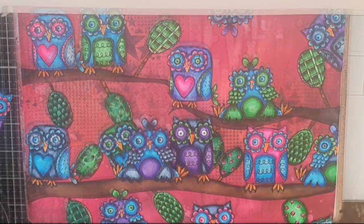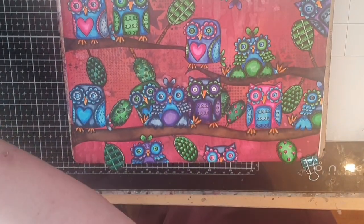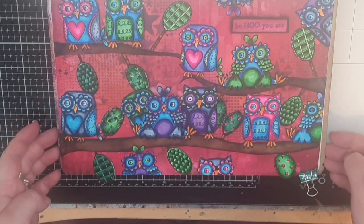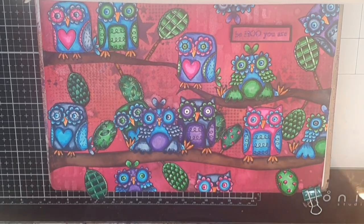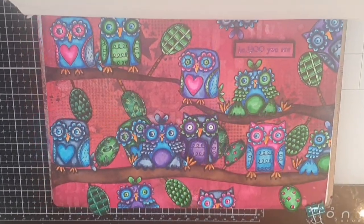The last thing I do is put foam tape behind the sentiment and glue it down on the page. And now this All and Create mixed media art journal page is finished. Thank you so much for spending some time with me — until the next time, happy crafting!